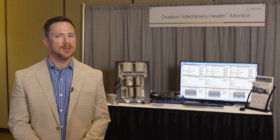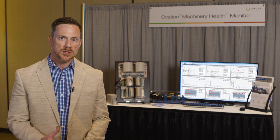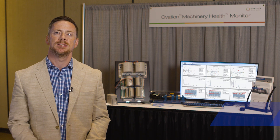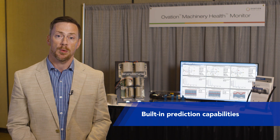What if you could see failures coming before they happen so that you could proactively plan for those repairs? Well, with Emerson's Machinery Health Monitor, you can do that. In addition to providing standard protection functions, the Ovation Machinery Health Monitor has built-in prediction capabilities, so you don't need a separate condition monitoring software package to diagnose rotating equipment problems.